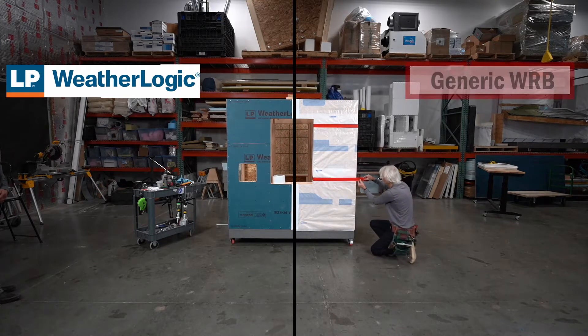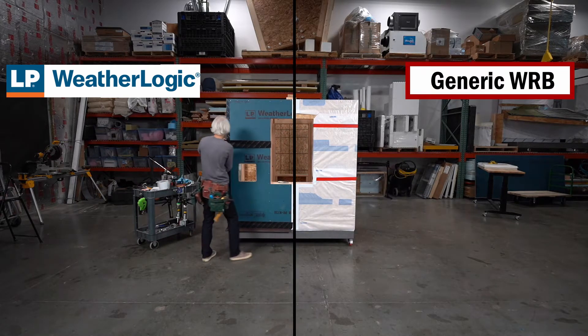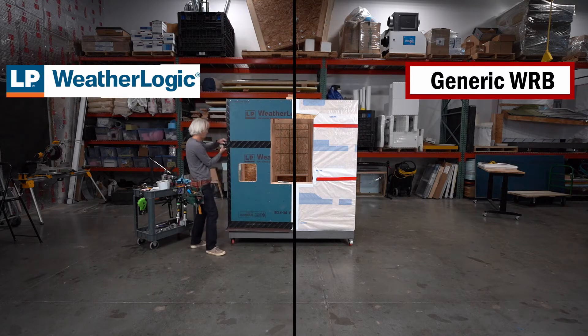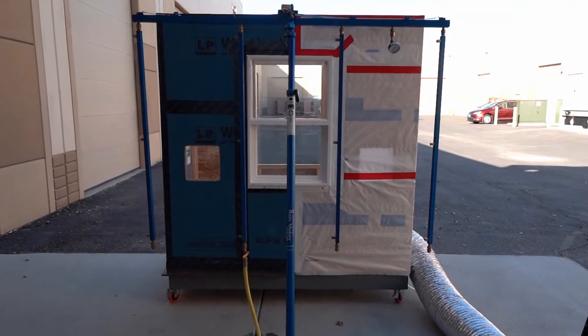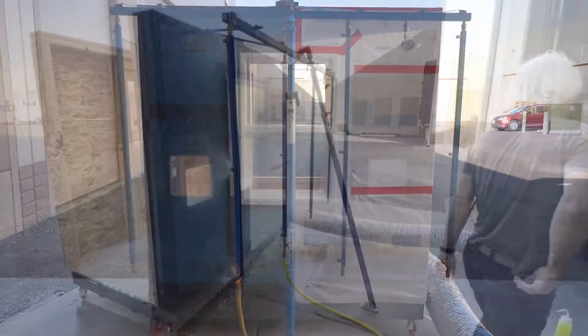On the other side we are installing a commodity grade weather resistant barrier over standard OSB sheathing. We have installed and flashed a window using WeatherLogic tape on one half and off-the-shelf window flashing tape on the other.